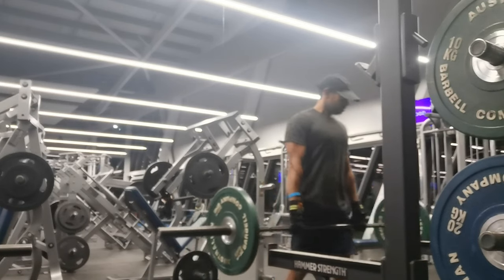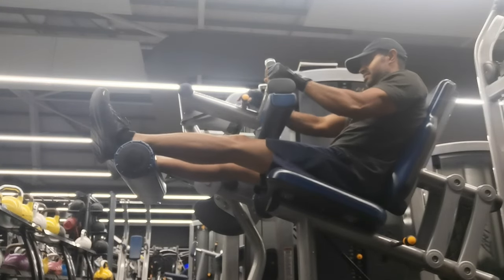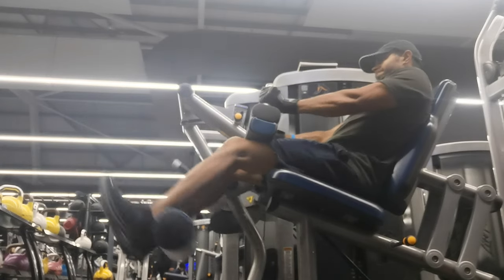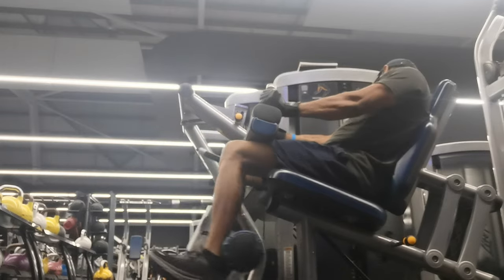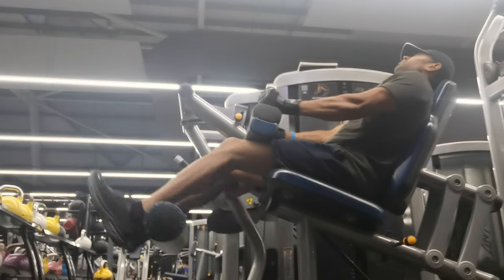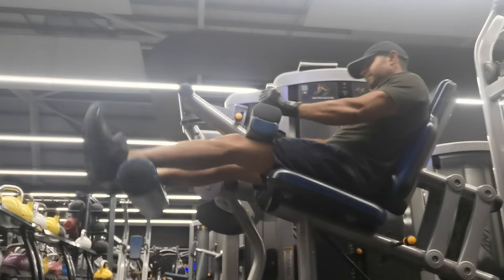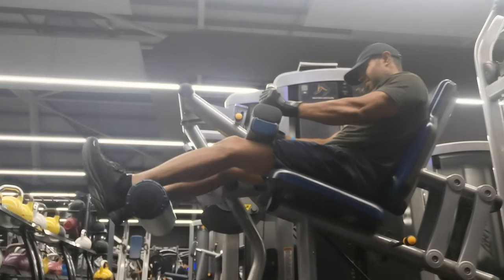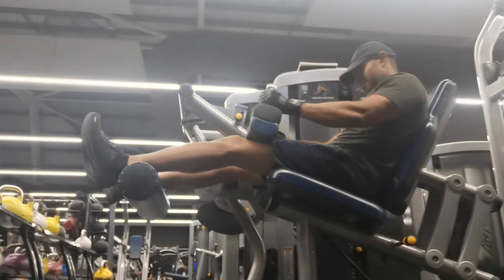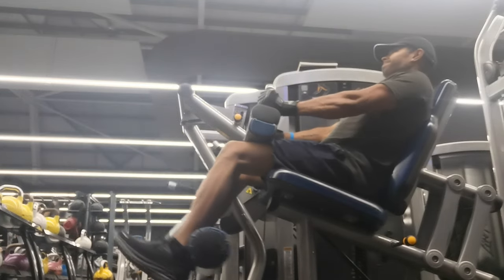In all workouts, we will do two compound movements. The compound movement is very important for muscle development. I am going to do a leg extension and a seated leg curl — 3 sets each. The seated leg curl is an isolation movement.